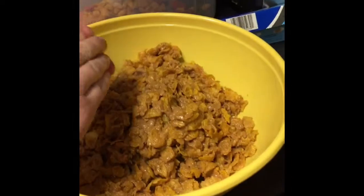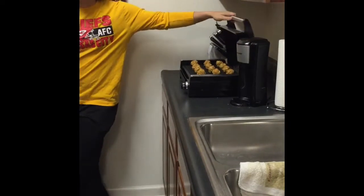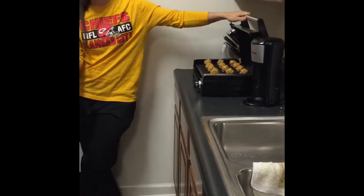Mmm, yummy. So focused. And now we put them inside of our really nice tailgating grill to keep them warm — even though they require no grilling or an oven at all.